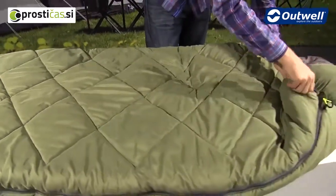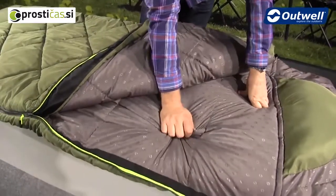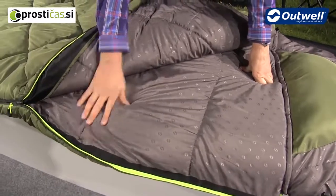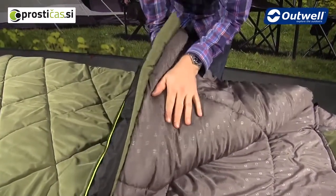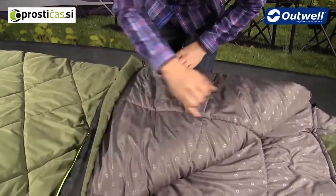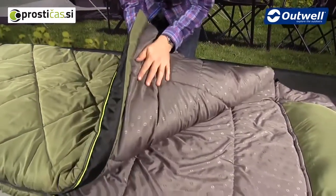Inside the bag we actually use the exact same material because it is very soft and comfortable to touch — just in here we have the grey material with the embossed logo on the inside. In terms of the filling construction, we have a two-layer isofill; the two layers ensure that when we stitch the inside and outside you're not getting any cold spots coming through.